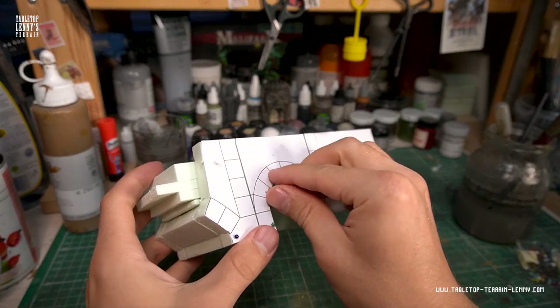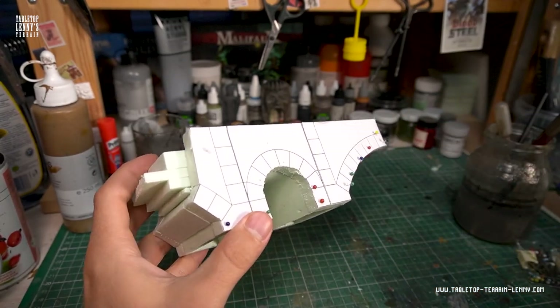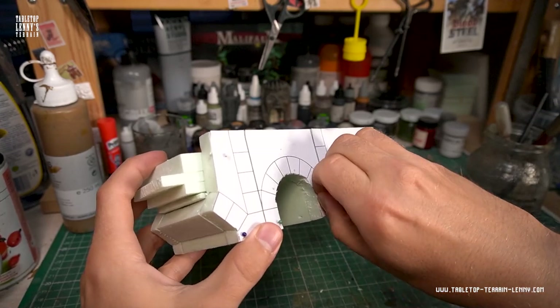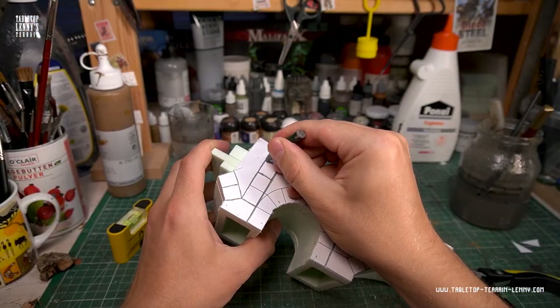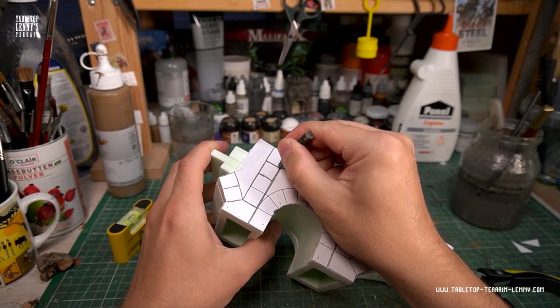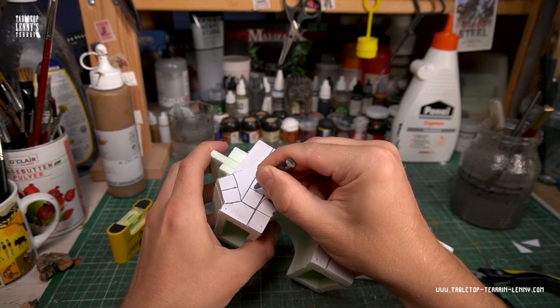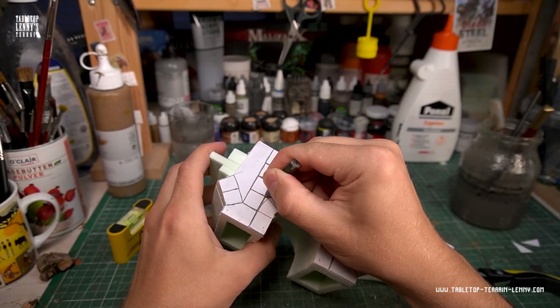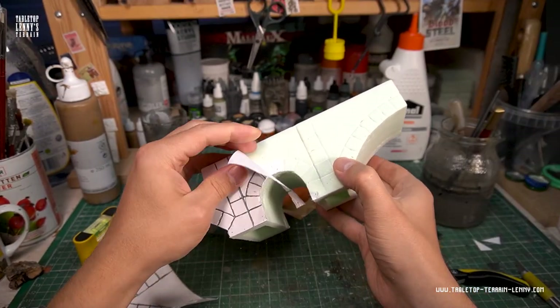The glue joints, especially the bent foam areas, are fixed with pins. Remove the pins when the glue has dried completely. Then it's time to transfer the brick pattern to the foam — just follow the line with a pencil at medium pressure, and then peel off the paper.